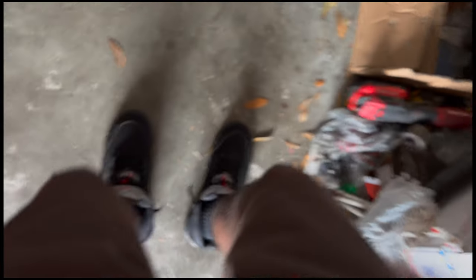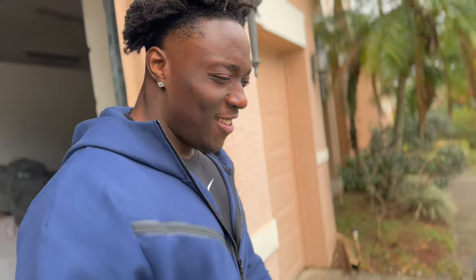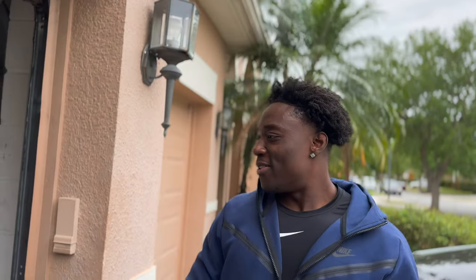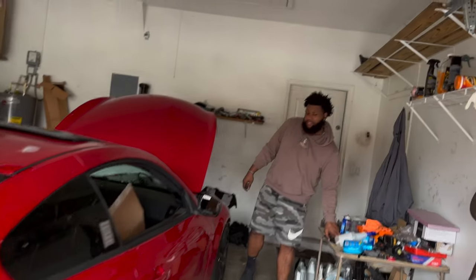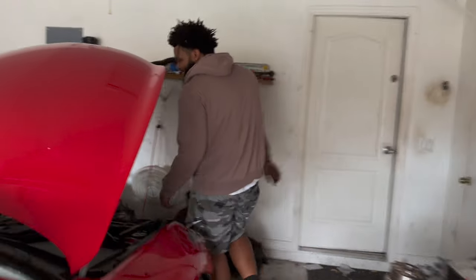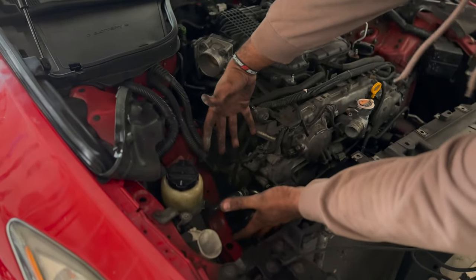I got some stuff in here. Every time you come out, somebody in the garage is working on their stuff. We got a lot going on. Big turbo stuff — where's the turbo? Right here. This is like a 60mm right here.